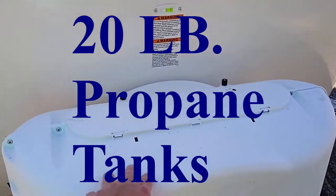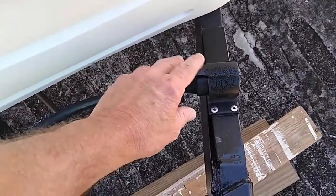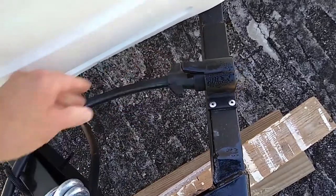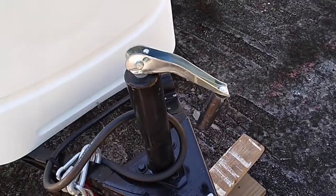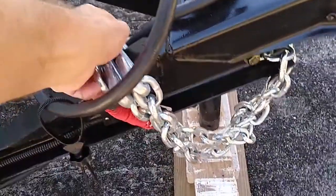Two five-gallon propane tanks. This is a new deal — they put this for the seven-pin to hold it there. I got the crank; I didn't get the electric option. There's your chains — hook up to your tow vehicle.